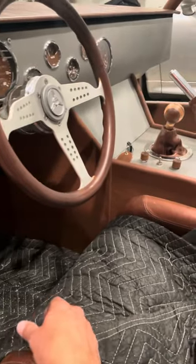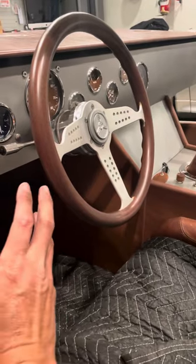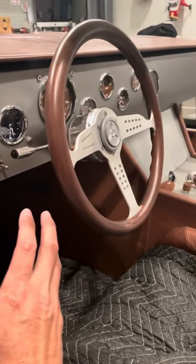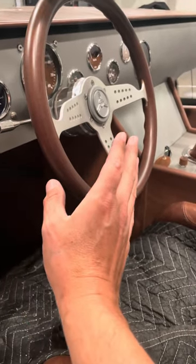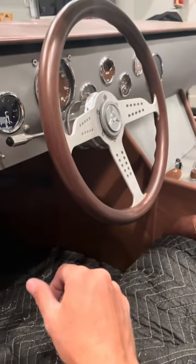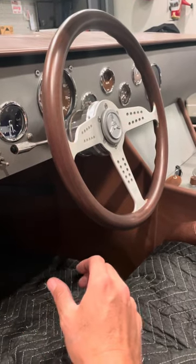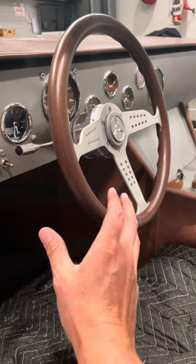Hey guys, this is the demo of the horn contact ring and button that I created. If you guys are using the Russ Thompson turn signal and the Momo wheel, or a Nardi or Sparco or whatever that matches this whole pattern and this type of horn button — I don't know if this can be achieved with the Factory 5 setup. Maybe it can if you can get a horn button on that particular steering wheel.